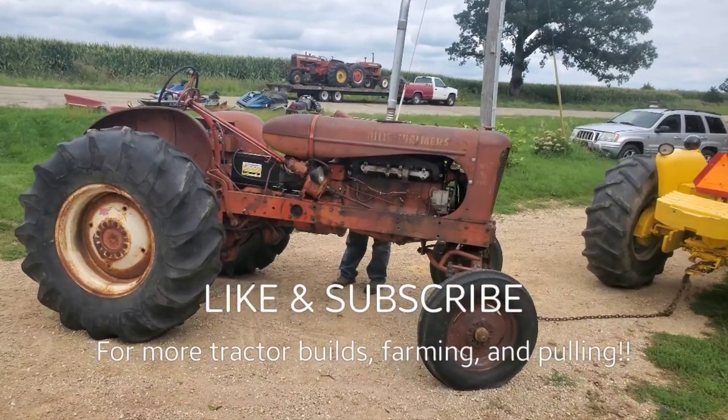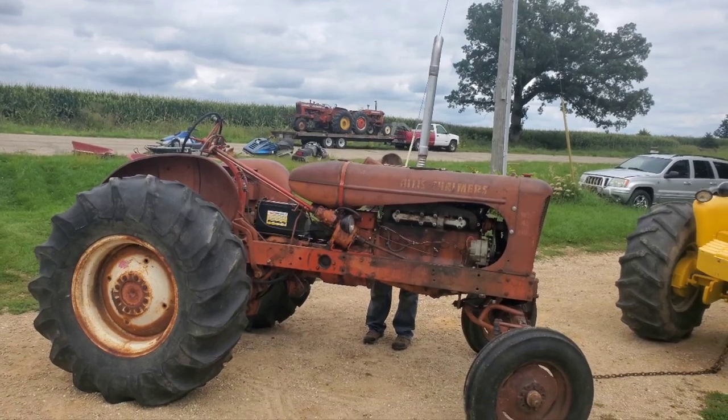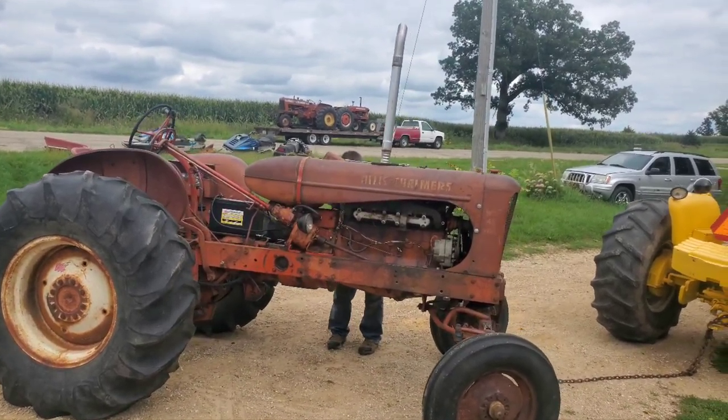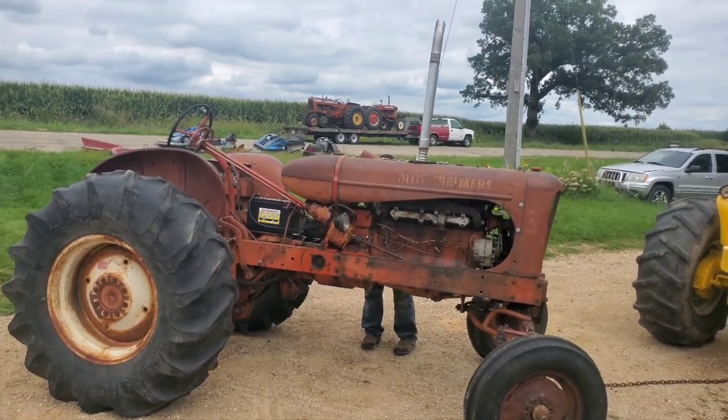Alright everybody, welcome back to the channel. We've got another kind of Frankenstein build here, not too much of one though actually. This is just a 230 gas engine that we put into a WD45 chassis.